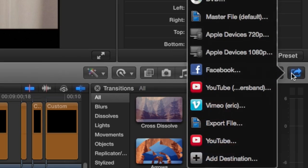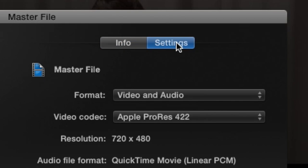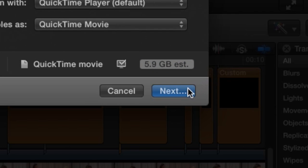The first thing I have to do is give them a digital copy. I can start by hitting the Share button and choosing Master File. Now I want to check my settings and make sure the video codec is set to H.264. I'll click Next.